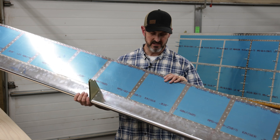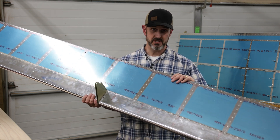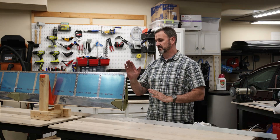That's next up and then I'm done. I'm going to get to putting on this tank sealant on the trailing edge. So I'm almost finished with the flaps.